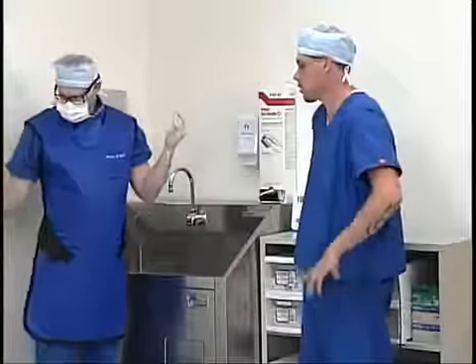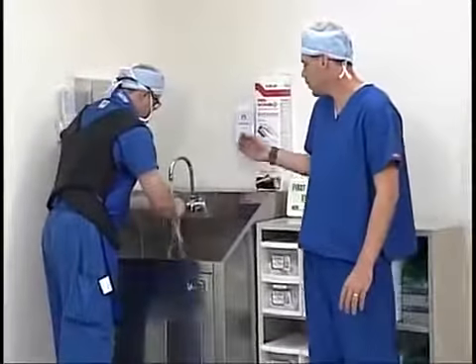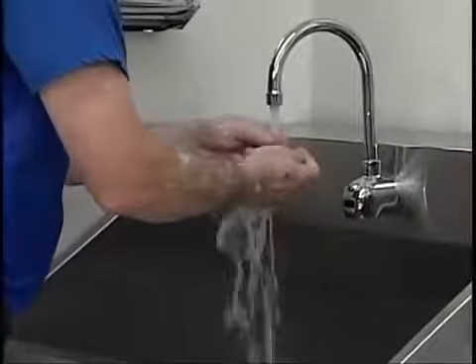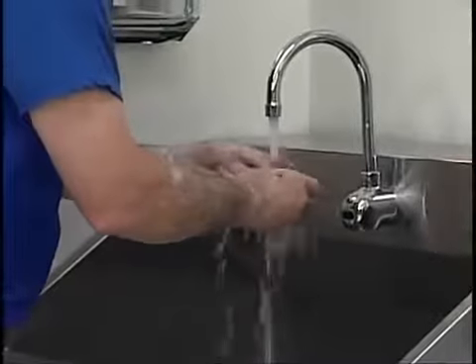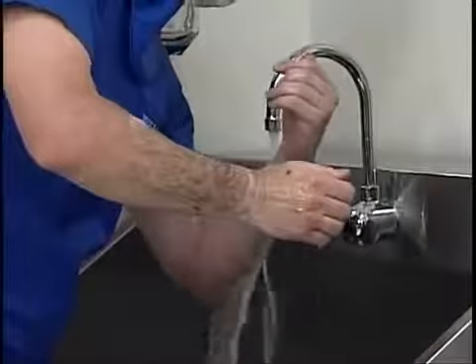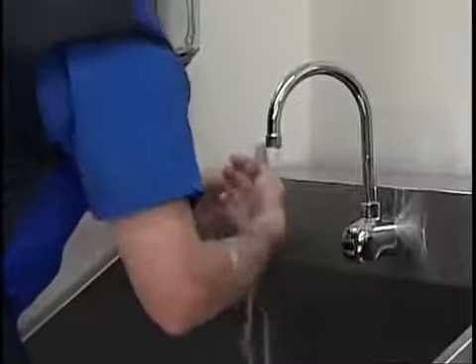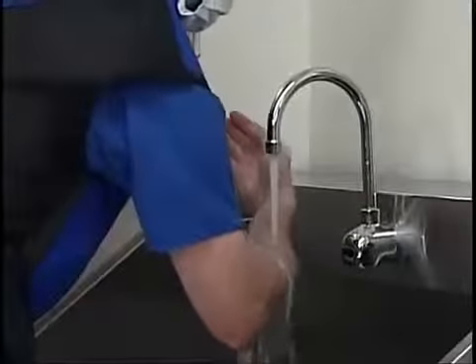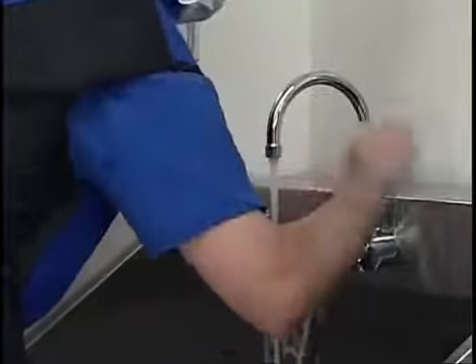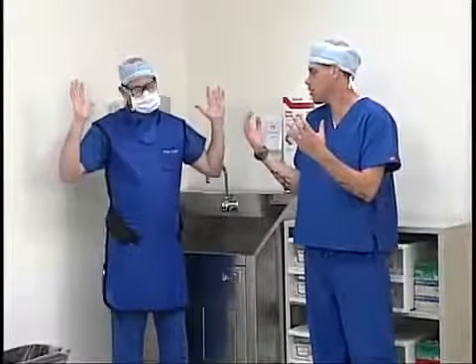Now that Scott has completed scrubbing his hands, he's going to discard the sponge and rinse. When he rinses, he wants to make sure he rinses from fingertips to elbows, swooping his arms up underneath the water. Now Scott's hands are considered sterile, so he cannot touch anything that is not sterile from here on out. He's going to maintain his arms in his sterile field.